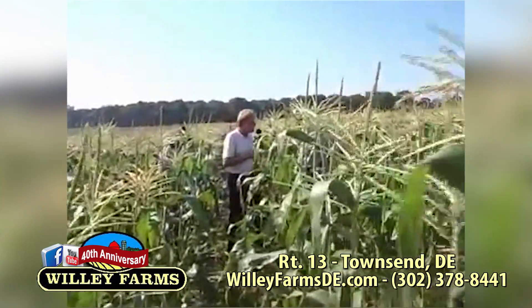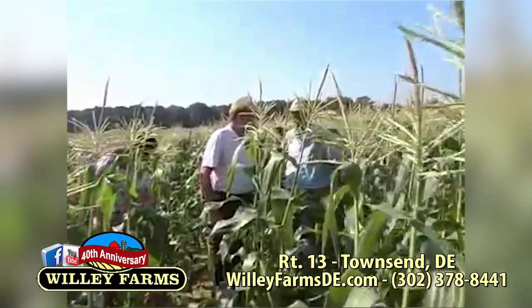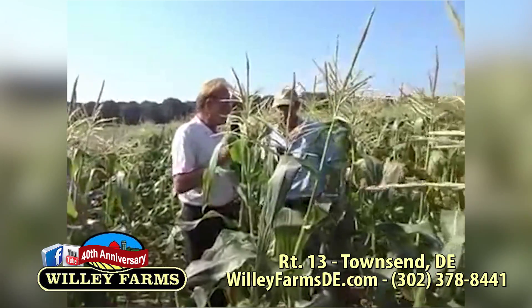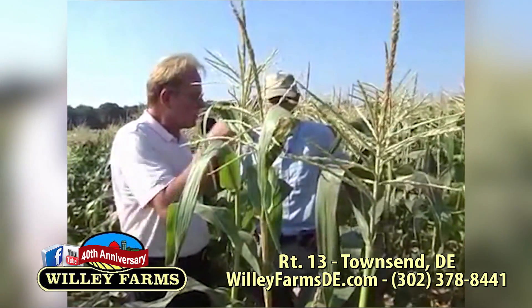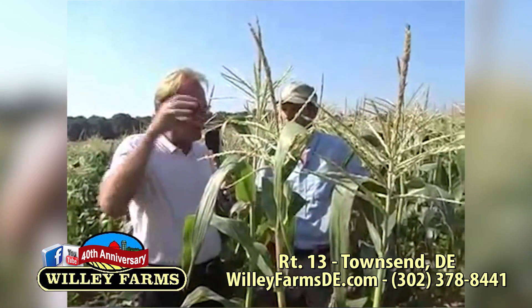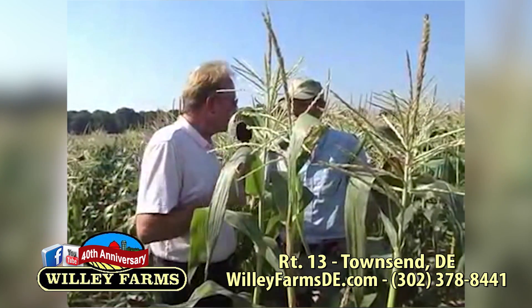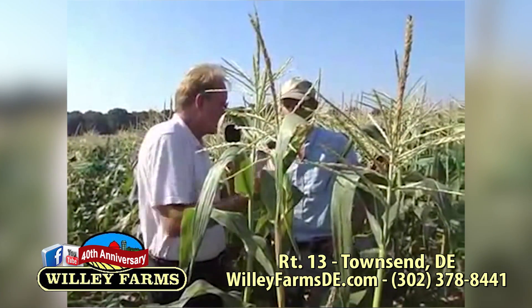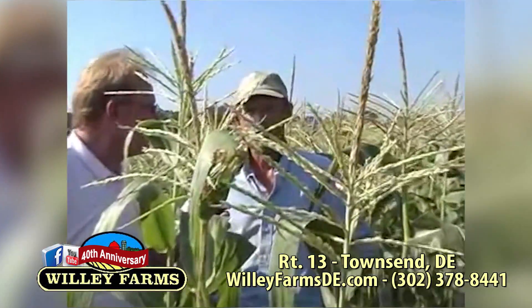We're out standing in a cornfield right now. I want to introduce Tom Godfrey, who's back here behind the corn. I'm getting educated on corn today because you've taught me so much already. This corn comes right off the farm — you pack it up and take it right straight to Willie Farms. They're buying fresh right off the shelf. You can't get any fresher than the way we're doing it.